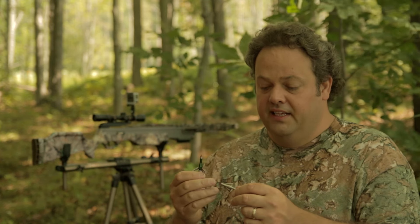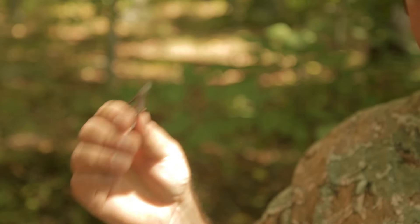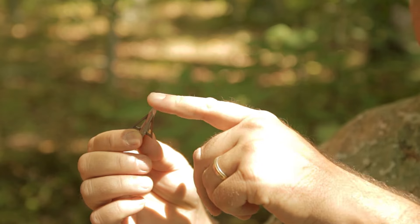This fixed broadhead is the Excalibur Bolt Cutter. It's a great broadhead — nice chisel tip, which I like. I like to see a chisel tip because that's how you break through bone. That's how you enter the deer's vitals. You need that good sharp chisel tip. I don't like the bladed type tips, but that's just my preference.